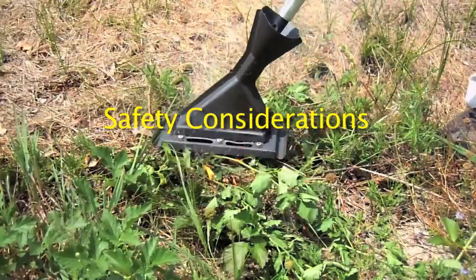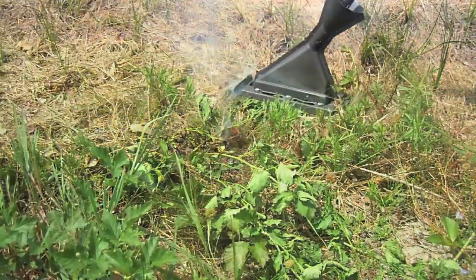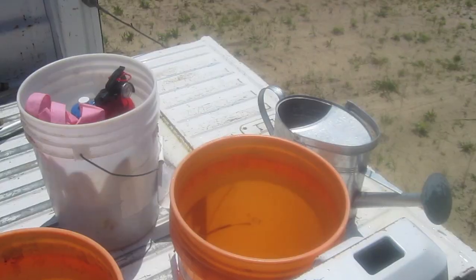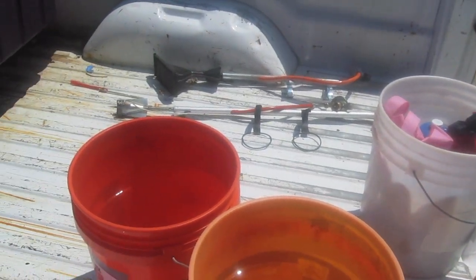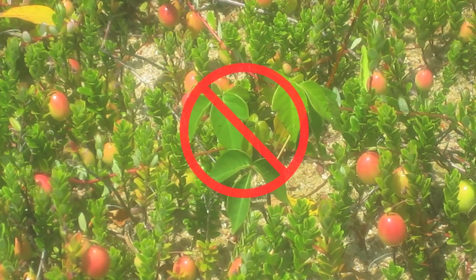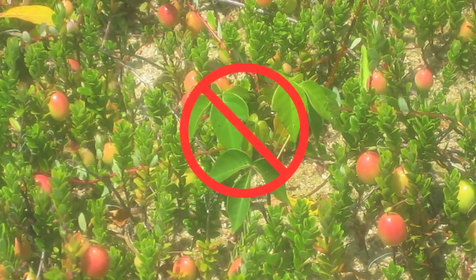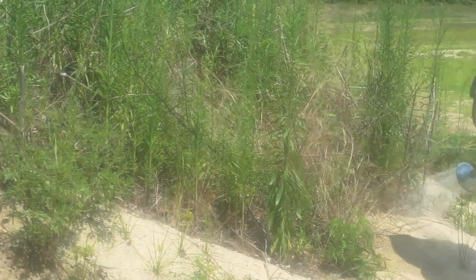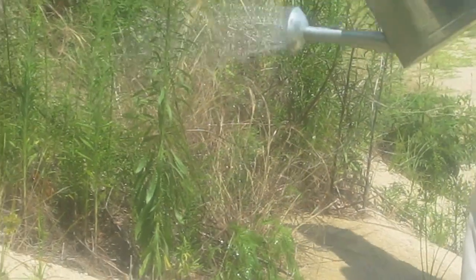When using any type of torch, it is important to keep these safety considerations in mind. Do not treat in high winds when embers could spread. Keep water on hand in case of smoldering plants or accidental fires. Noxious weeds like poison ivy should never be burned because irritants could become airborne and cause serious health problems. Make sure to water or irrigate before and after treatment to reduce the risk of fire. Do not use flame cultivation during droughts.